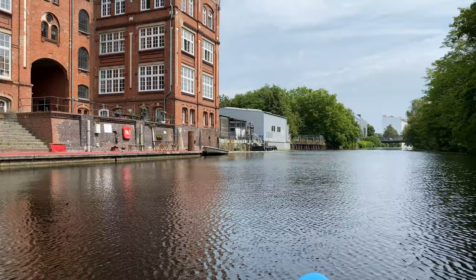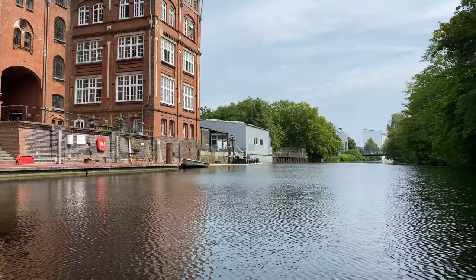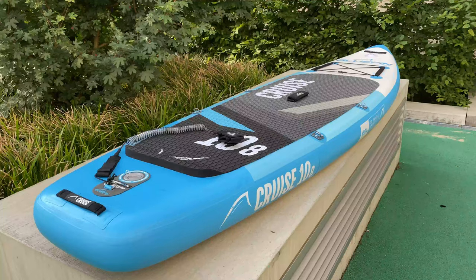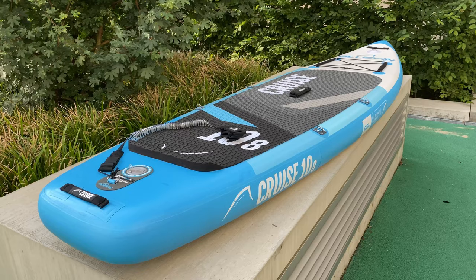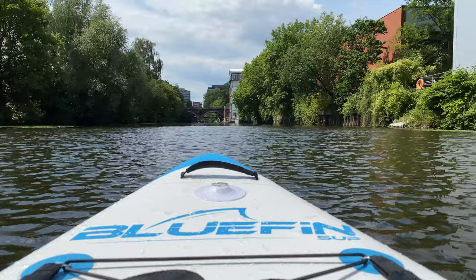I did my research, compared several boards, and ended up getting a brand new 2020 10.8-feet-long Bluefin Cruise. It's considered an all-around board — you can use it for touring and cruising, and because of its stability and size, it's supposed to be perfect for beginners. So let's start with the unboxing.